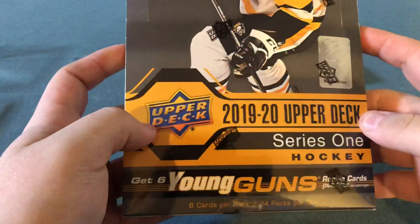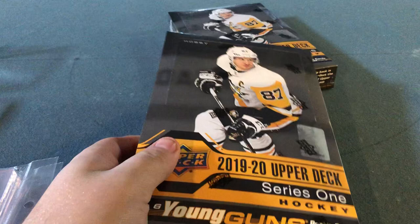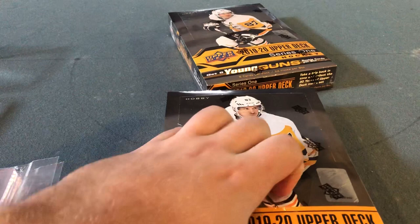The Young Guns are what I always want to get. Here's to hoping I get Jack Hughes, and as a Leafs fan, hopefully get Ilya Mikheyev or Rasmus Sandin. Those will be pretty nice too. So without further ado, let's open this bad boy up.